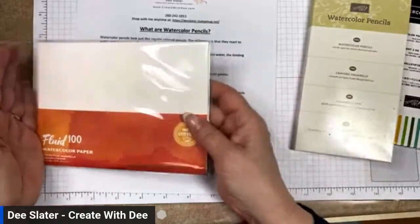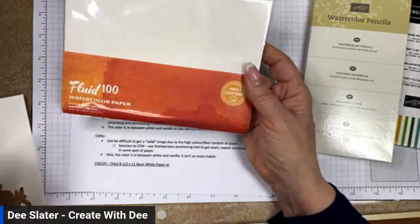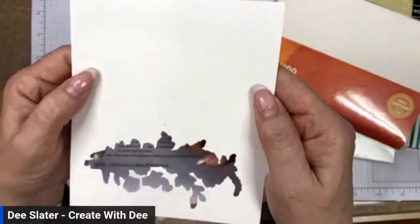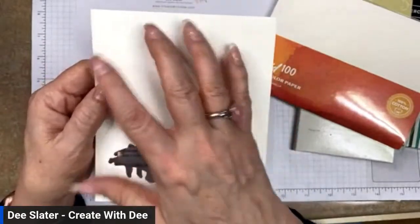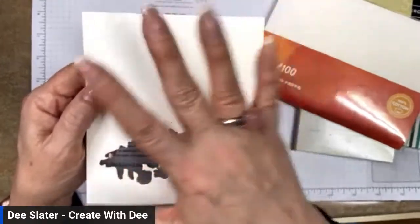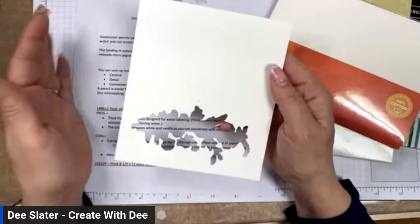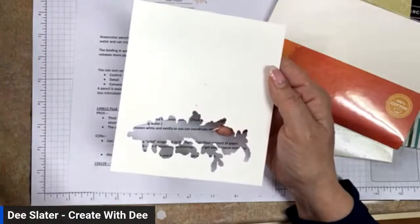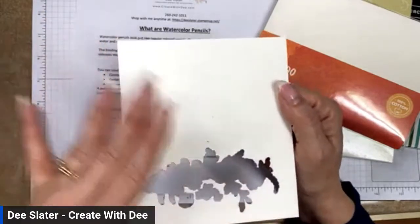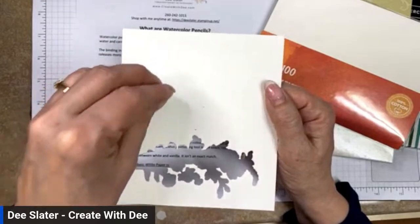For paper, you can get watercolor paper — Stampin' Up carries Fluid 100 watercolor paper. It's textured and has a high cotton content, which means it loves water, absorbs it, and takes the watercolor best. You can also use thick basic white or thick basic vanilla. You want to avoid anything slick — anything with shimmer or shine won't work because the water will just sit on top. You need thicker paper for it to absorb.